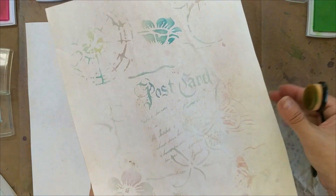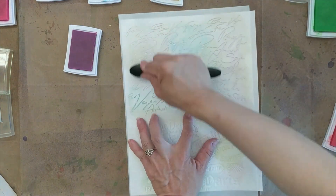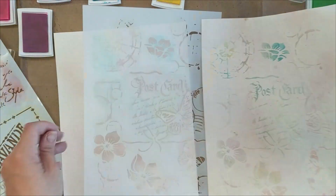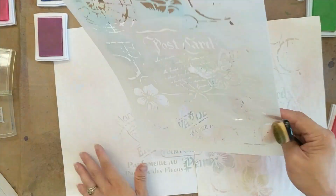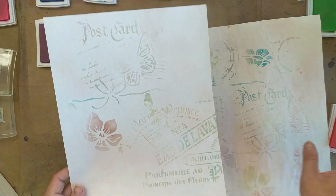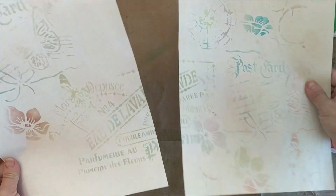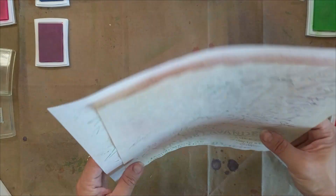I'm done with this side, and now I'm going to work on the white paper — I'll speed up the process and show you the final result. I'm pretty happy with this. I put papers side by side and then used the stencil across both papers, and that's how I got that cut-off stencil look without wasting the other side. I'll put it aside to use for my other projects.